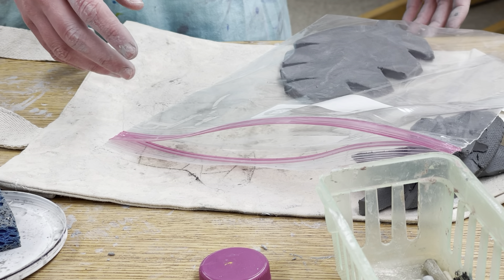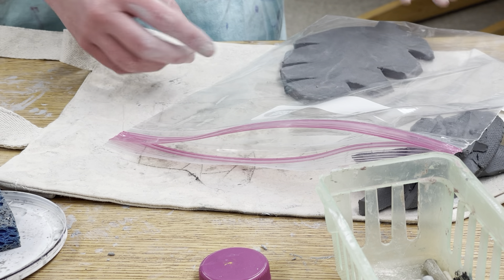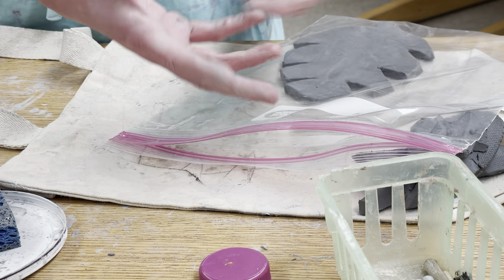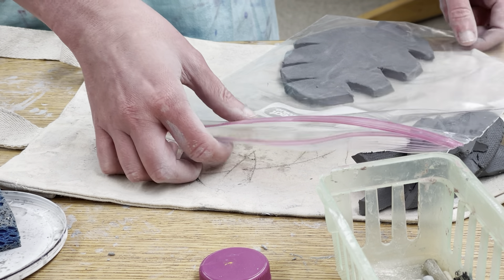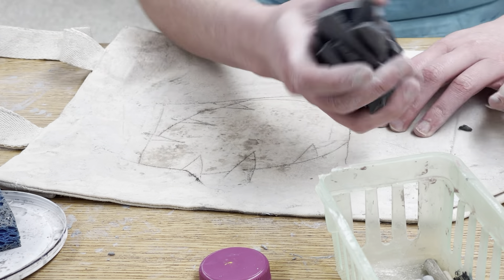We're going to leave this for a day or two because we want the air to get to it and we want it to start to dry out and firm up. Then we can smooth the other side, carve a little bit of veins if we want, and attach our chameleon without it feeling all soupy and mushy and loose.